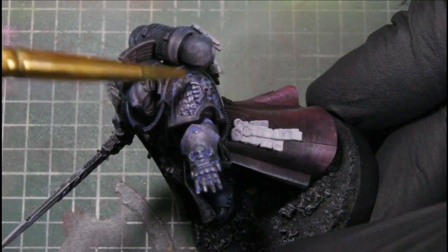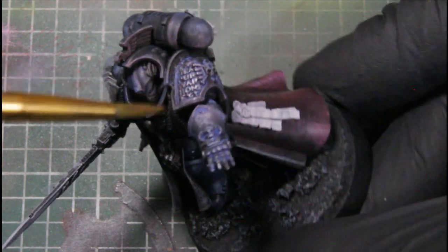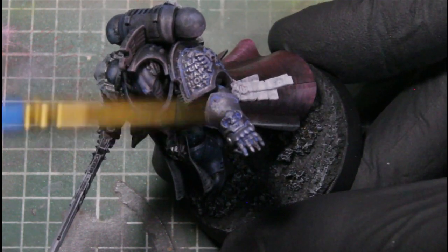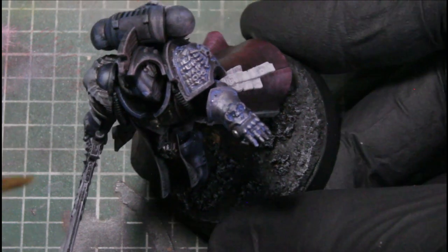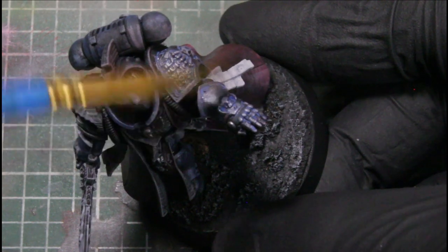As well as the joints in between his armor. Then we're going back with the Gunmetal and we're just dry brushing his left arm to bring some highlights back and add a sheen to the metallic arm.